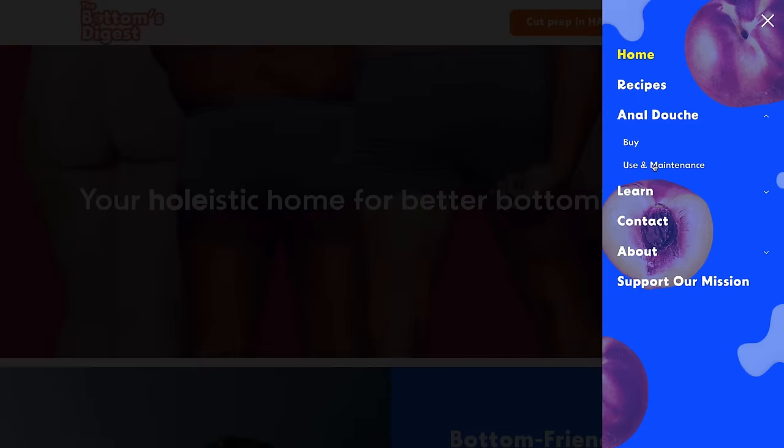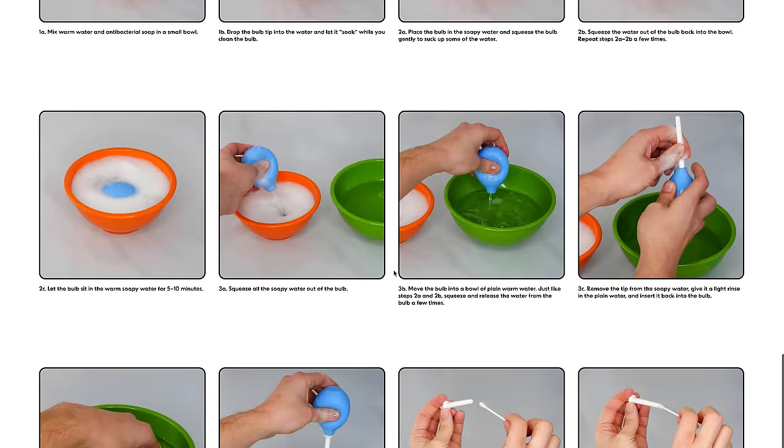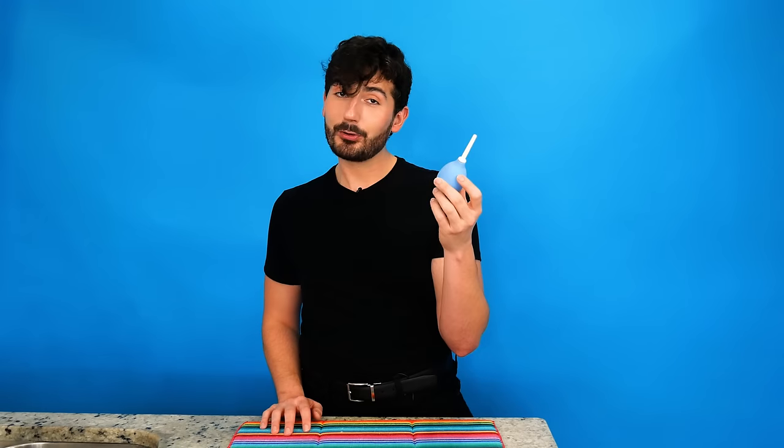Baby, this is your holistic home for better bottoming. If you ever need a quick refresher on any of these tips, linked below is a really convenient picture guide that covers all of them. And if you want to snag the Better Bottoming Bowl from the Bottoms Digest to cut your prep time in half and prevent over-douching, that's linked as well. Thank you for taking better care of your booty — and bottoms up.